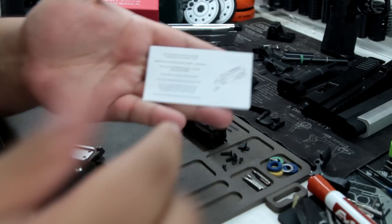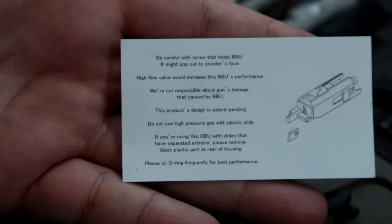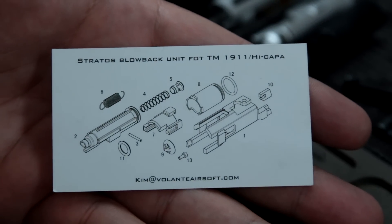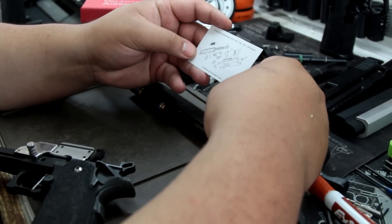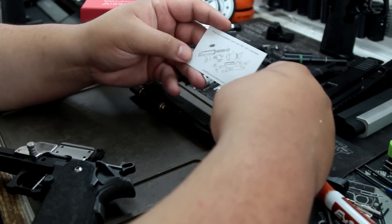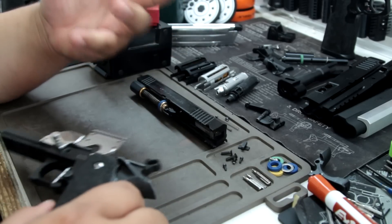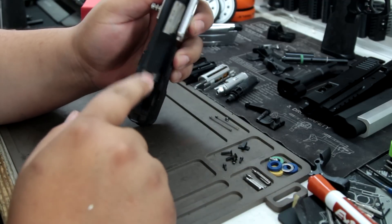It comes in this solid package, which is good. I always like getting these kind of packages. And here's the manual — you guys can just pause that and take a look at it. It's very straightforward. I think what he did is he took the Glock one and just transferred it over. It's very cool and it works well. It really does. You gotta shoot it to really feel it.